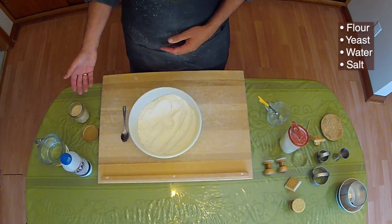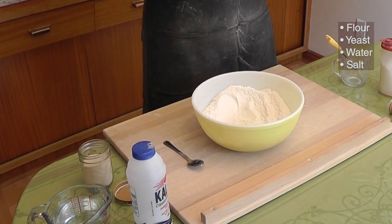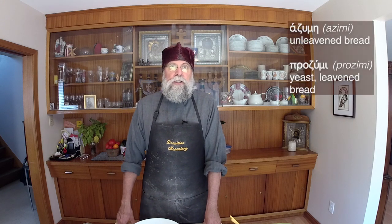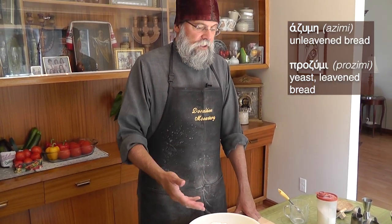To make the prosvore we have four ingredients: flour, yeast, water, and a little bit of salt. We use in the Orthodox Church the raised bread, the yeast bread. Whereas in the Roman Catholic Church and the Armenian Church, they use the unleavened bread called azimi in Greek, without any type of yeast. In this bread we use what we call prosimi, which has the yeast in it — so it's living bread.